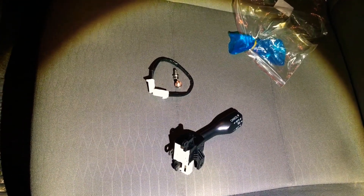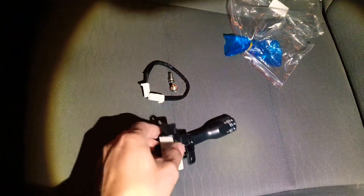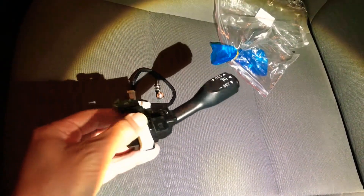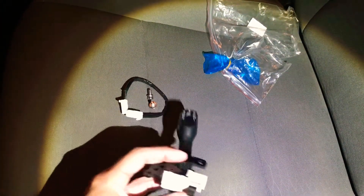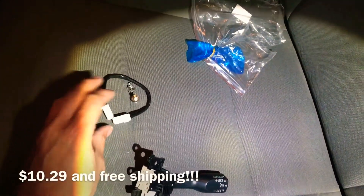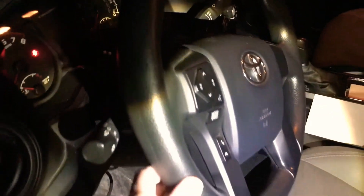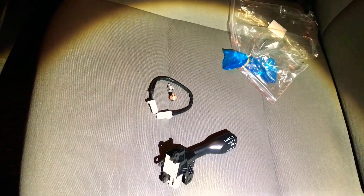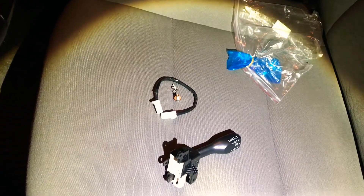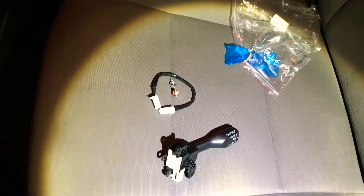Hey, what's up guys, welcome back to my channel. Today this is what we got in the mail — a cruise control switch for our Toyota Tacoma. I got this on eBay for about 10 to 12 dollars, and it came with a little wiring harness and two screws. We're gonna attempt to install this on the steering wheel and see if we can get cruise control working on this 2017 Toyota Tacoma, which may already be pre-wired. Stay tuned guys — first we're gonna disconnect the battery.